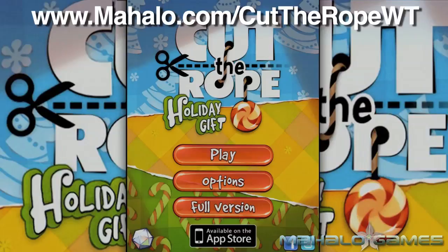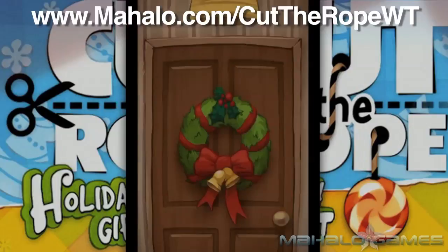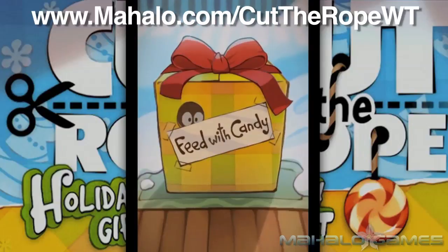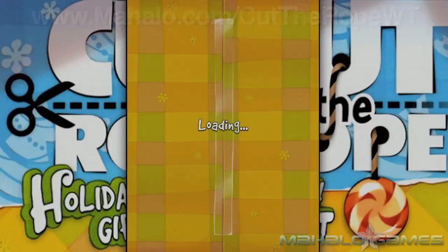Hey guys, Wally here with Mahalo Games, and I've got an educational video on how to play the game Cut the Rope HD, a holiday gift for the iPad and iPhone. For more videos in this series, head over to www.mahalo.com/CutTheRopeWT. And don't forget to rate, comment, and subscribe to this video.